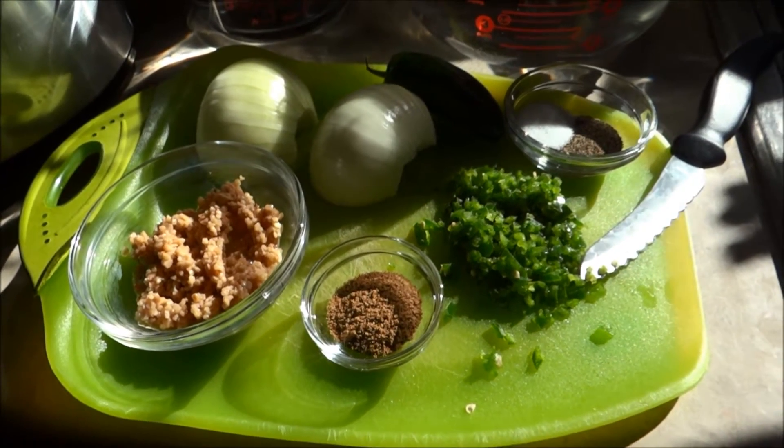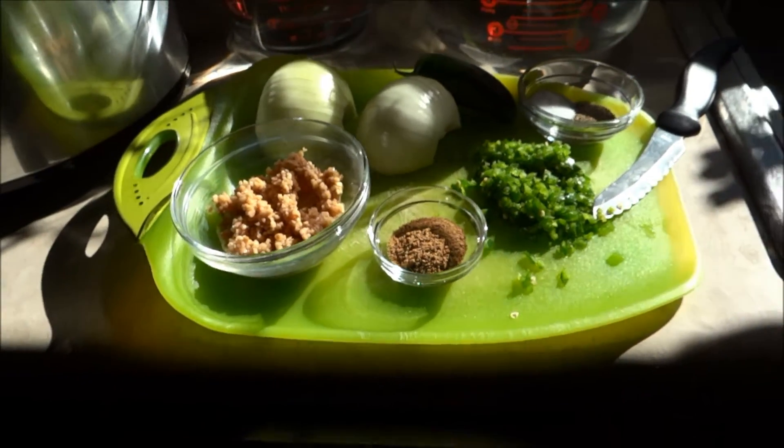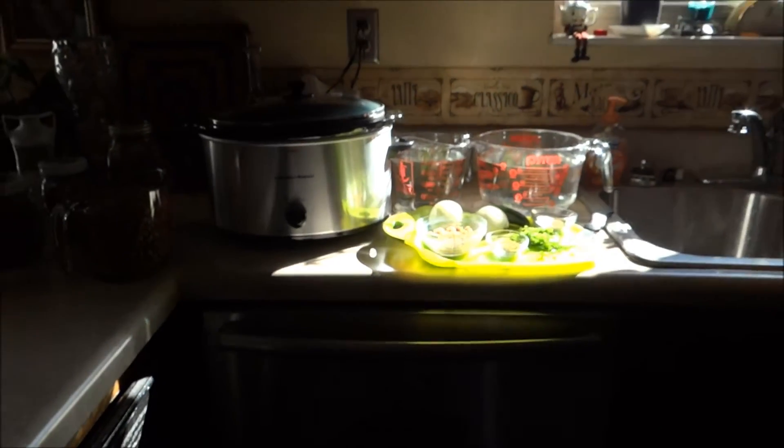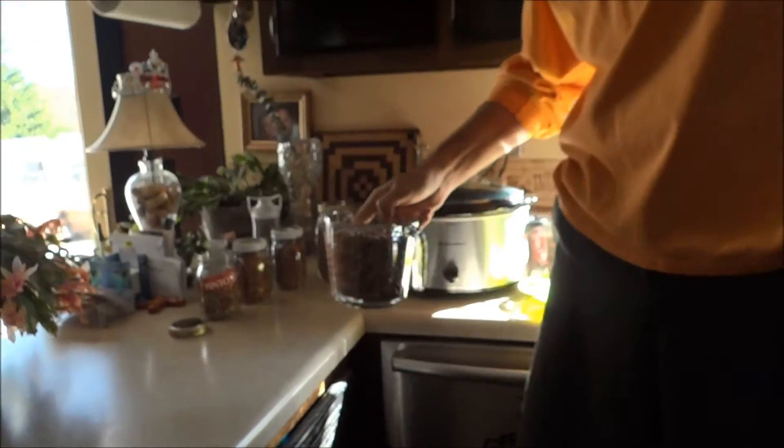Hey folks, it's 1881MF here on the LifeBuzzin channel. Little Debbie running that camera as always. Thanks, babe. Today we are going to make some refried beans.